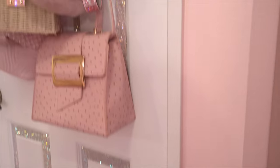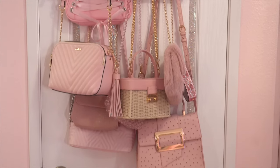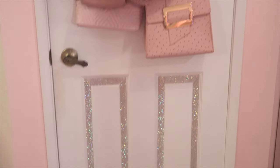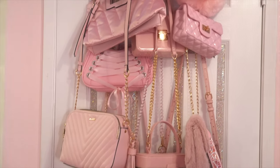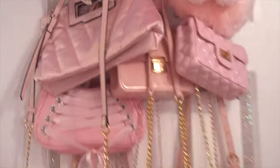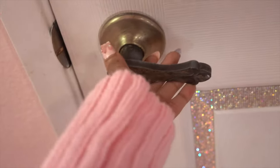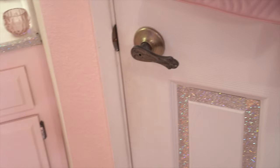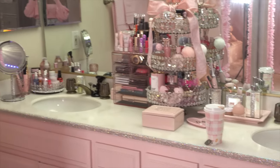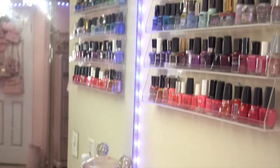Now we move on to my bathroom door. Everyone on Instagram is obsessed with this bathroom door — every time I post it I get tons of people commenting and asking about it. It just has that shiny decal from Amazon, plus some of my prettiest bags and some headbands at the top. I have this bling holder from HomeGoods or Marshalls. I do plan on changing the doorknobs to crystal knobs but right now they're the originals that came with the apartment. On this side I also have my sparkly decal cover over the light switch, and my nail polish rack.